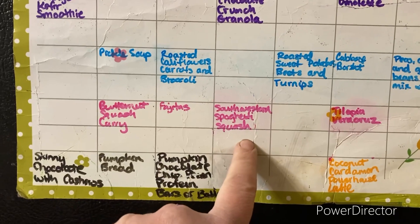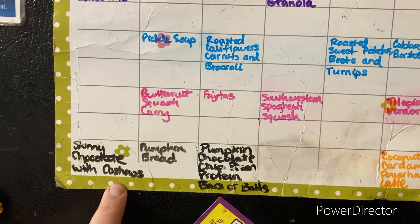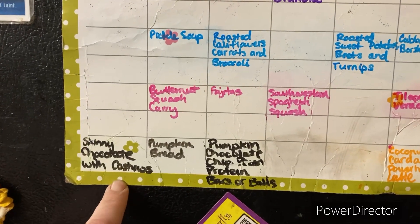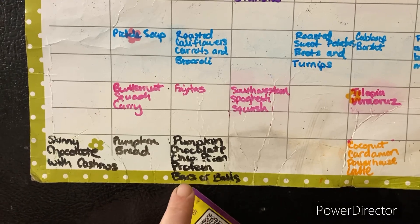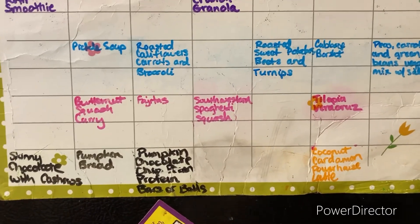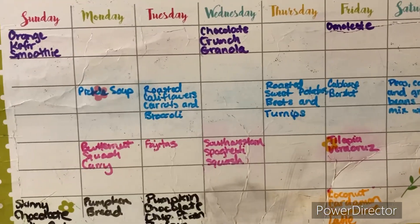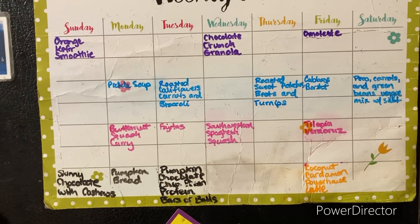Fajitas, southwestern spaghetti squash, tilapia Veracruz. For my sweet treats: skinny chocolate with cashews, pumpkin bread, pumpkin chocolate chip, pecan protein bars, and then coconut cardamom powerhouse latte. It's still there because I still haven't conquered it. But there we go. I finally have it done and I'm happy with it.